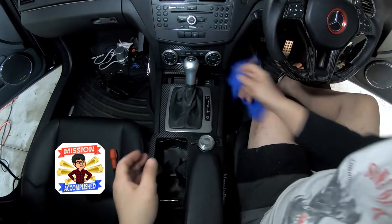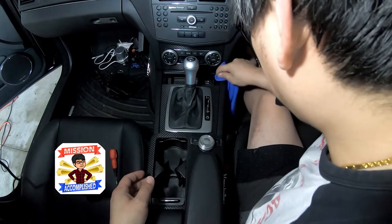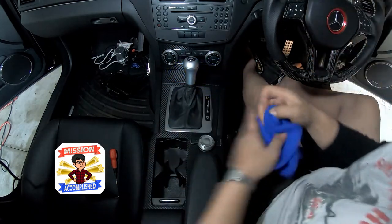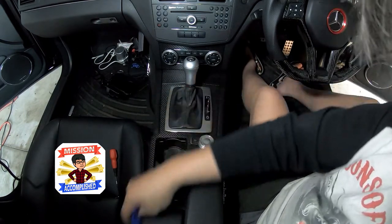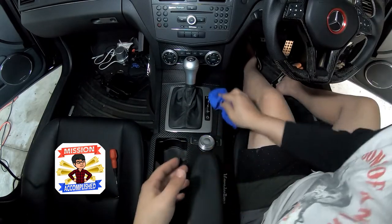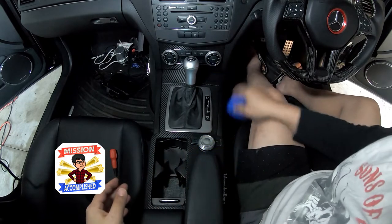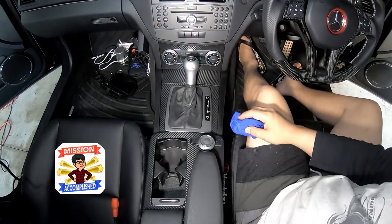That wasn't hard at all. Even though this is a major fault with the W204, as you can see it's not that big of a problem to tackle yourself. Now if you were to take that to a shop, I guarantee you it would set you back in Australia at least a few hundred — maybe even up to $500 — depending on whether you go to the dealership or just a normal indie mechanic. But there you go guys, nothing to it.